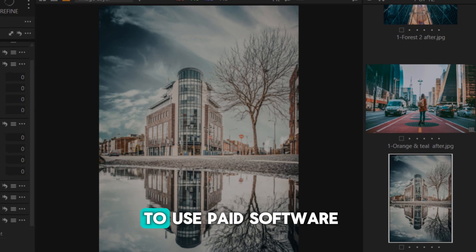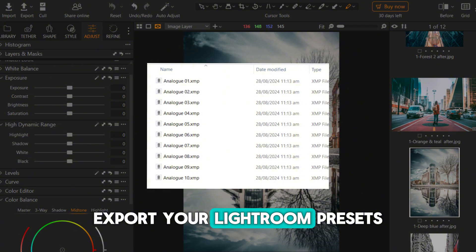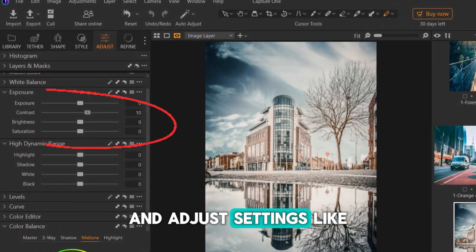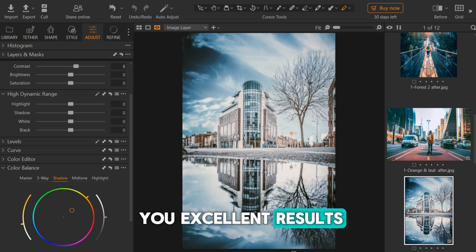If you prefer not to use paid software, manual conversion is possible but takes time. Export your Lightroom presets as XMP files, import them into Capture One as custom styles, and adjust settings like color and contrast by hand. This method can give you excellent results with a bit of patience.